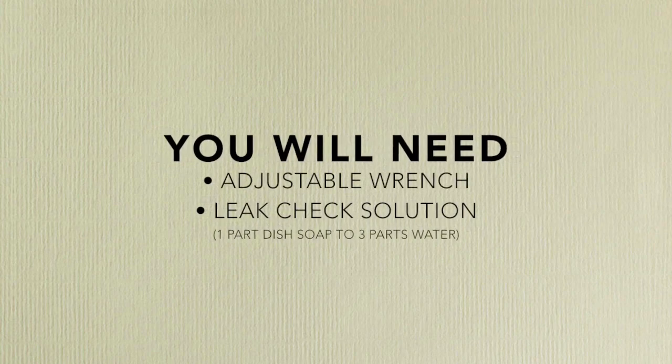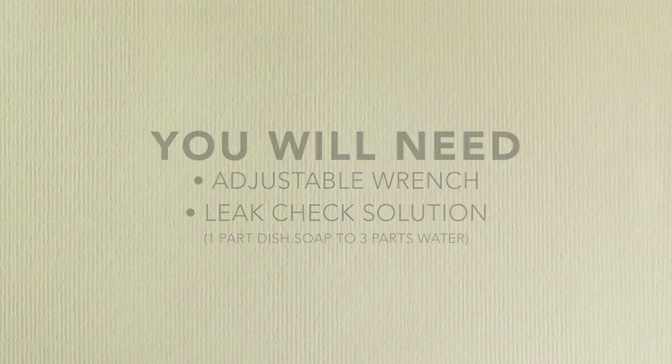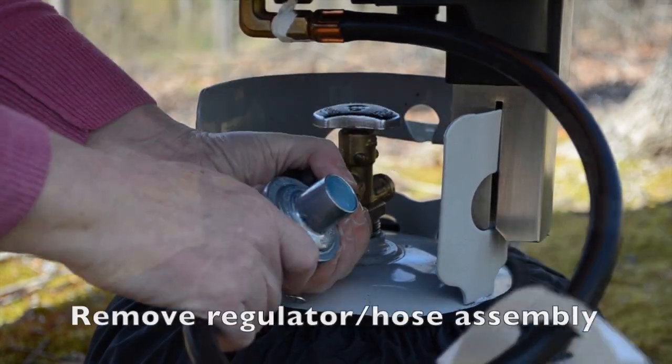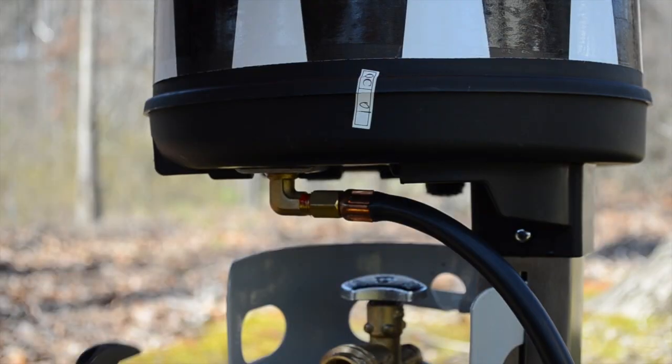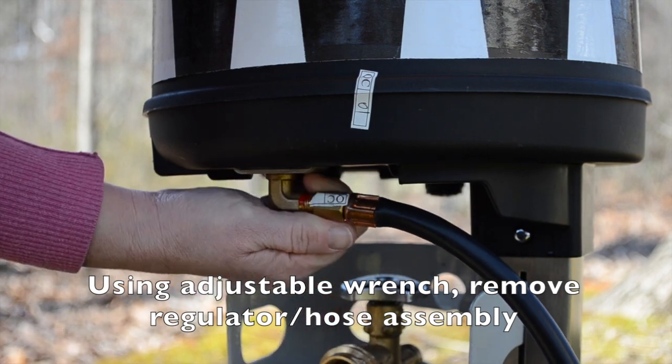You will need an adjustable wrench and a leak check solution of one part dish washing soap to three parts water. First, turn your tank valve to closed and remove the regulator hose assembly. Using your adjustable wrench, carefully unscrew the regulator hose assembly.